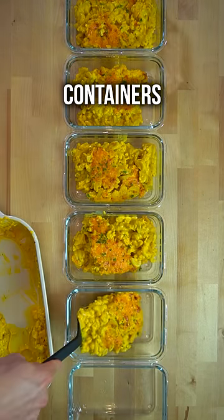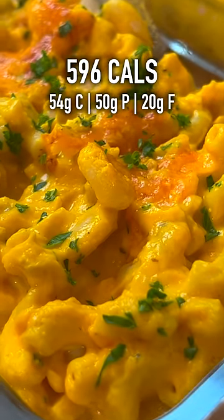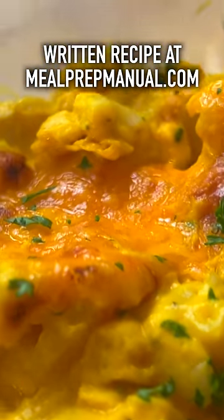Then I divide it up six ways in my meal prep containers, and I've got six meals for the week — at 596 calories with 50 grams of protein and some hidden vegetables. That's a pretty good lunch if you ask me.